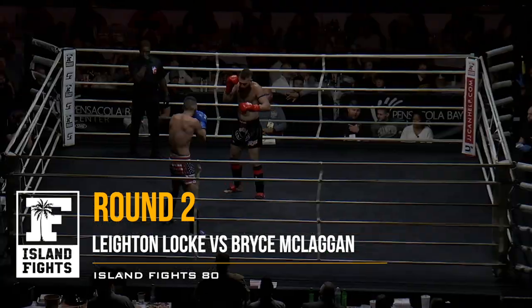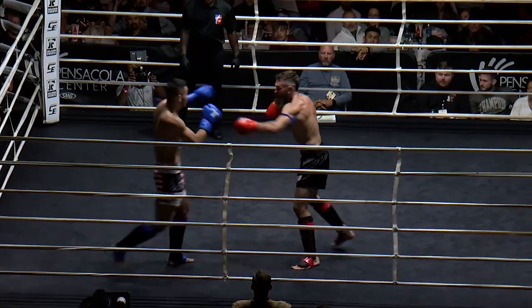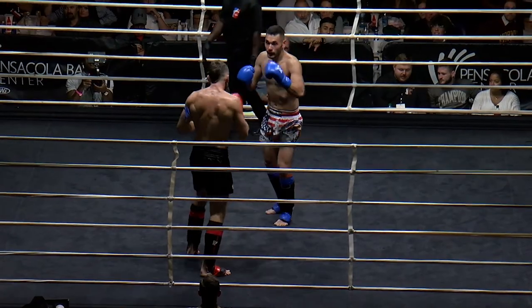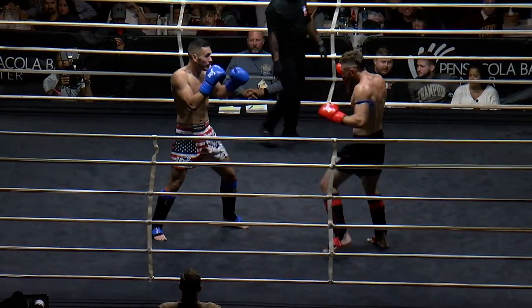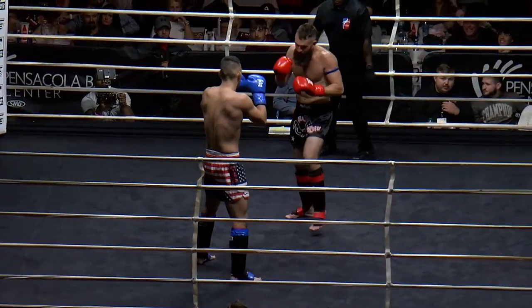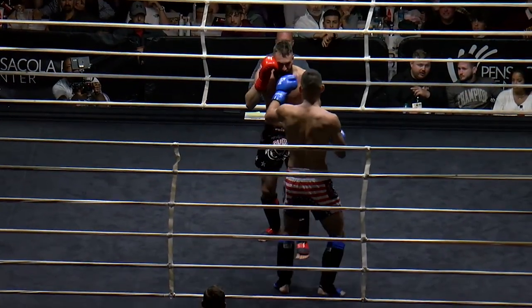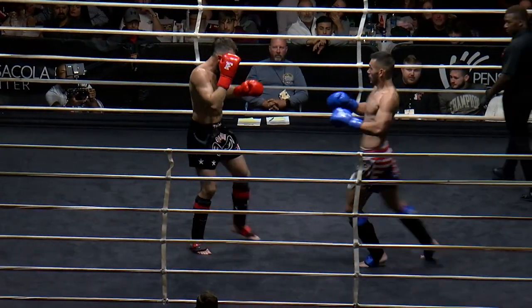Round two of this kickboxing action. Two-minute rounds. Yeah, Layton is just a forward machine — hey, I'm moving, stop me, or I'm coming right through you. He's smiling, too. I think that Bryce did a great job with those kicks straight down the middle. The teeps were beautiful, and they were landing in awkward places, and they really did affect Layton. So I think he should keep those kicks right there. Keep them straight. Keep them long.